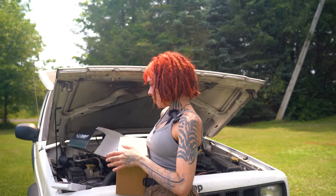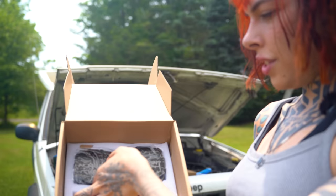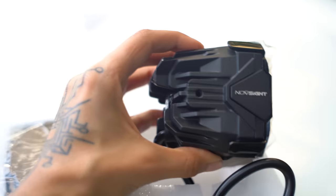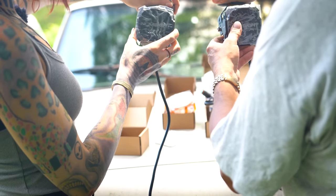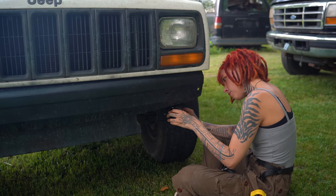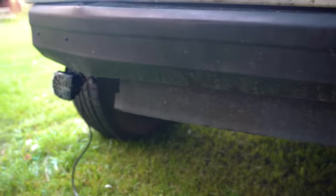I want to kind of fix up Yuki, replace some things that might need replacing, just get her running good, and maybe I'll take her to Canada. Let's open this up - here are the lights we're going to install, I think they're going to make her look pretty cool. We're going to mount them on the bumper, fish the wiring through, and do the adjustment. We've got the lights put on now - my bumper is obviously not the best so it's not that aesthetic, but we got that done. Now we're going to wire everything up.